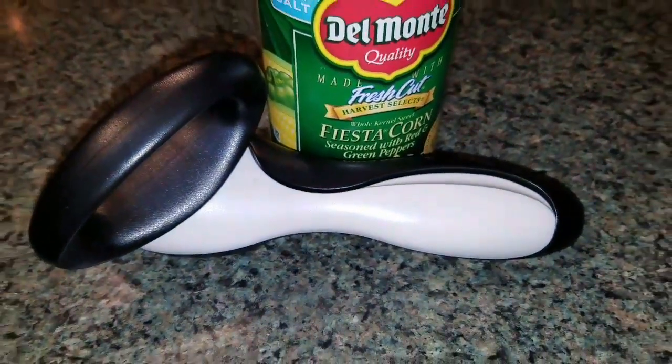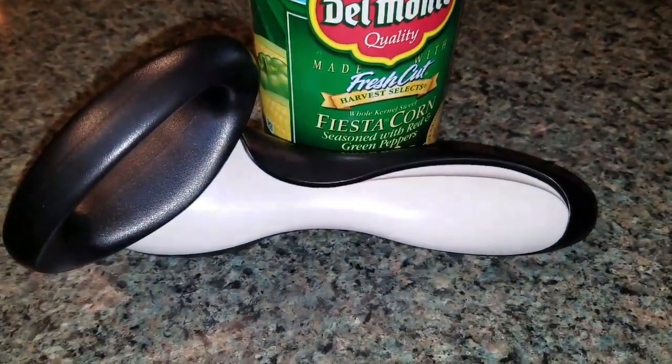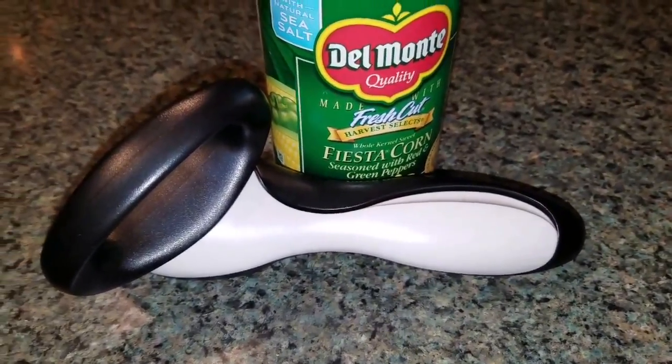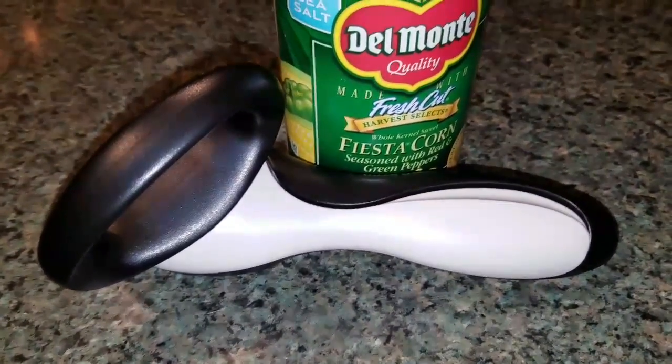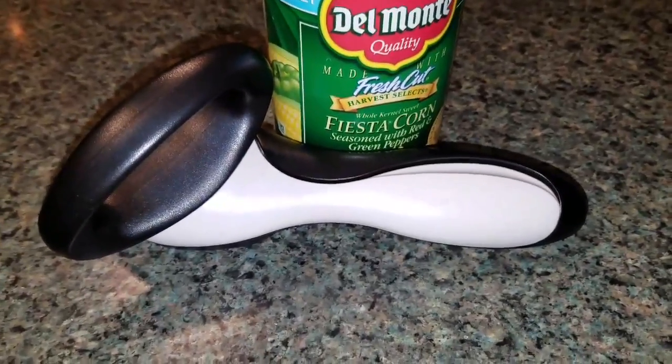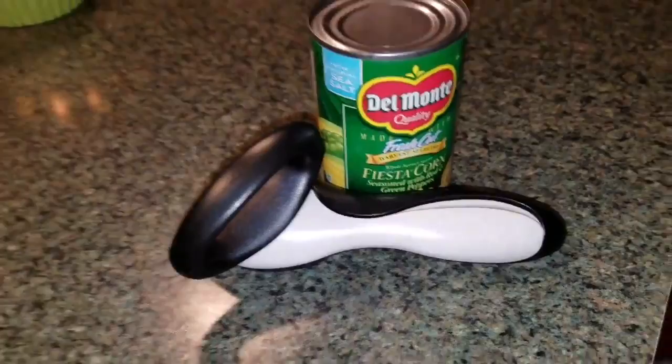So here we are testing out our new Tupperware can opener. This comes in black and white and I love these two colors together. We're going to go ahead and test how easy and kid-friendly it is to use this can opener.